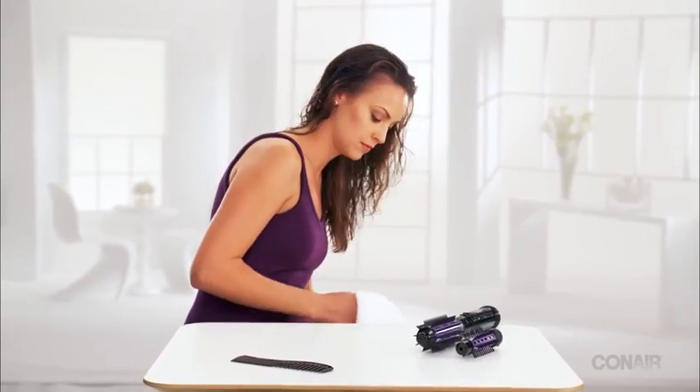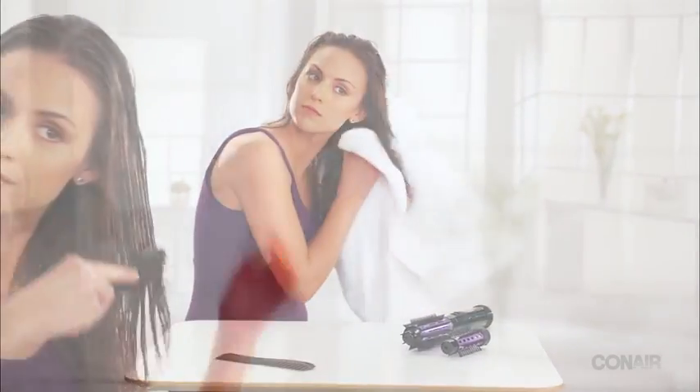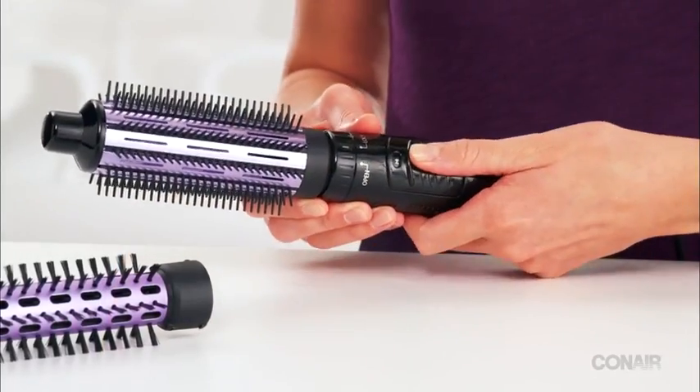First, pre-dry hair to remove excess moisture. Then, comb and section it. Turn the unit on and select high or low air flow.